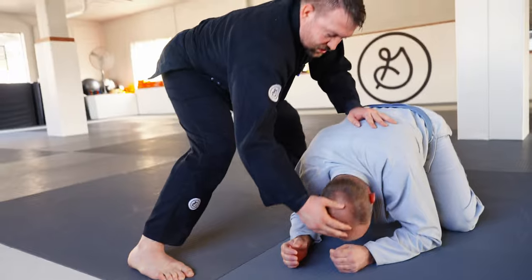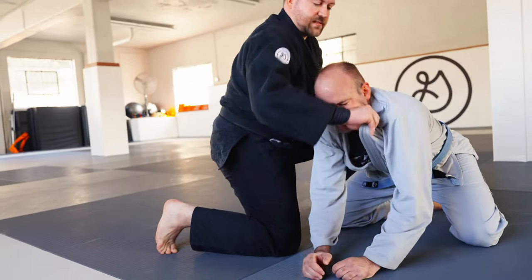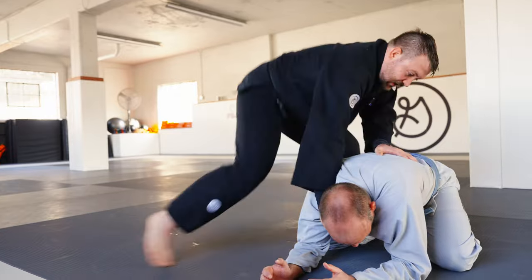Sometimes from here he may have his chin down. What I wanna do is use the back of my hand to lift his face up, then scoop it and snap it back underneath the chin. From here, I have to stand up.